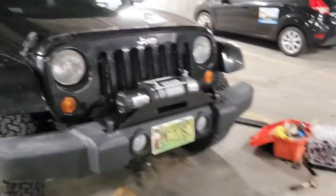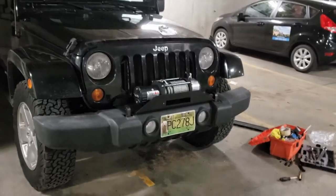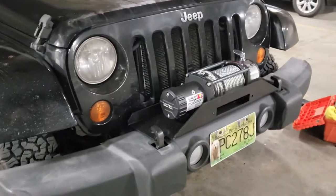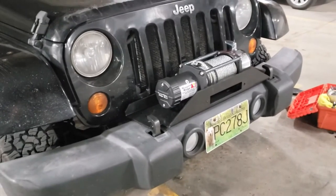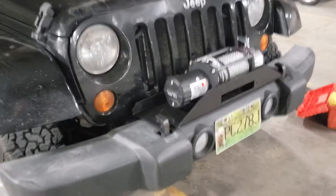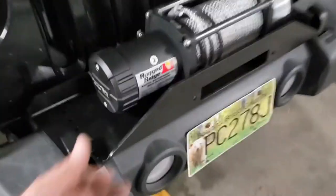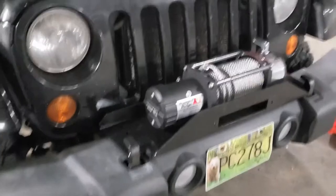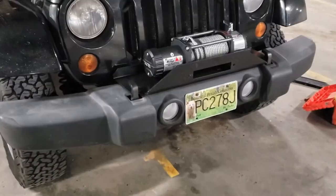It actually looks really good. Some of you may be asking why I didn't go with a full bumper — well, this is going to be daily driven for a little while and I didn't want that several hundred pounds of weight. This bracket weighs maybe 20 pounds, so let's wire this baby up and get at it.